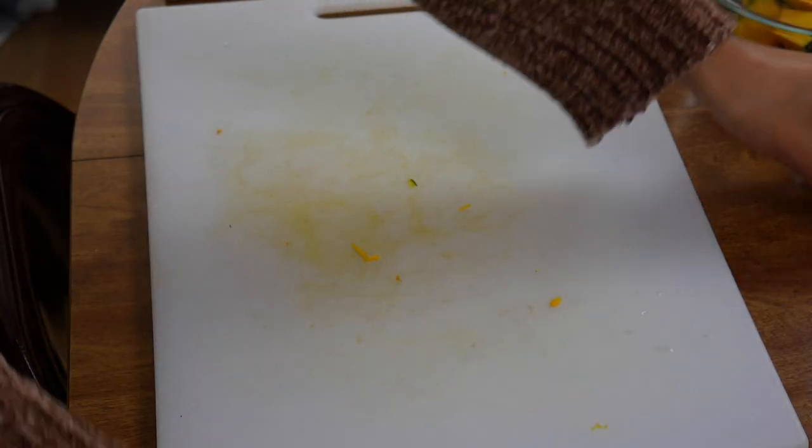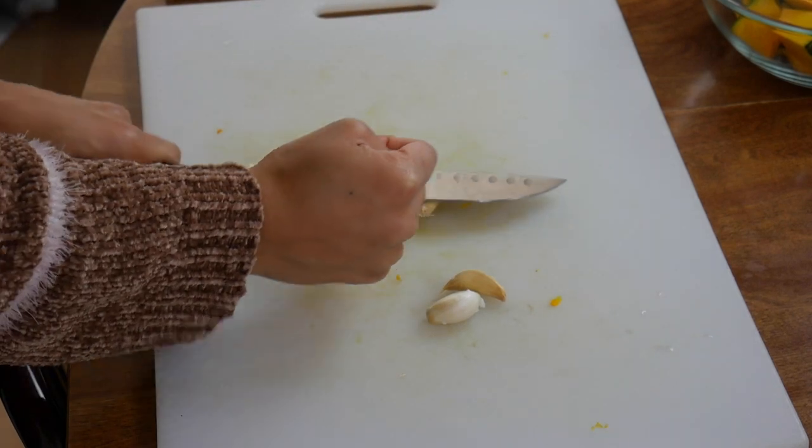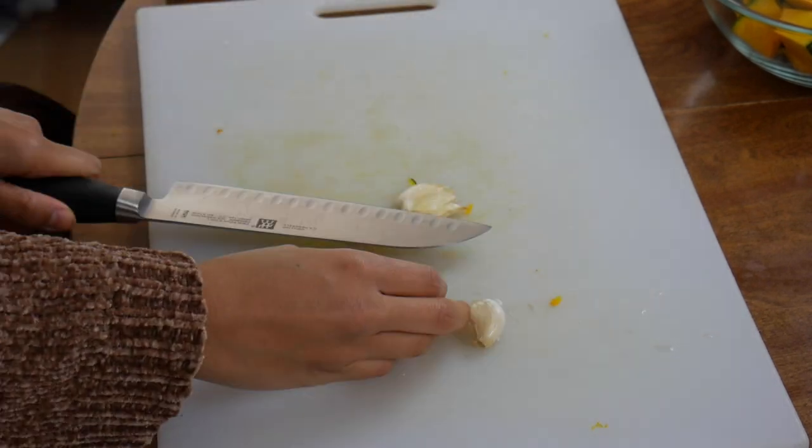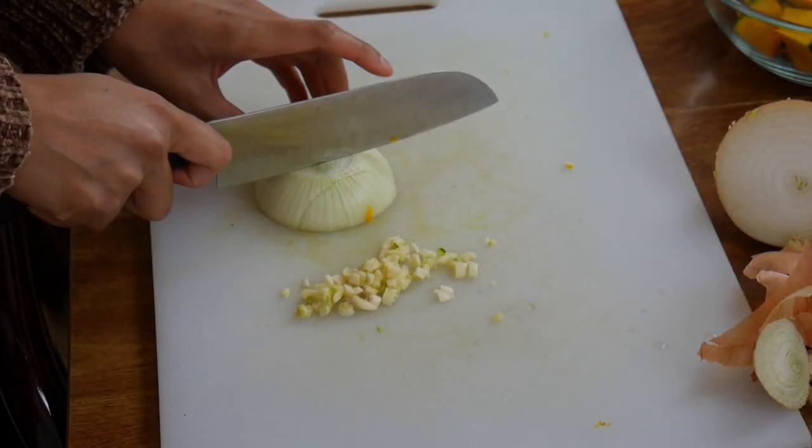Next, we'll deal with the aromatics. We're going to take three garlic cloves. I'm just going to smash it open. This is the fastest way to separate it from the skin, in my opinion. Mince this up.